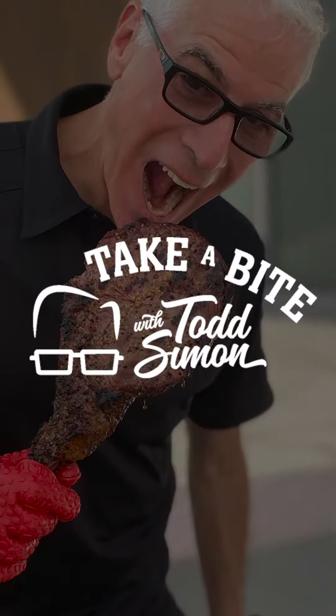Hi, Todd Simon here, fifth generation owner and chief steak evangelist at Omaha Steaks. Today I'm going to show you how I smoke and then grill a 36-ounce Omaha Steak tomahawk ribeye.